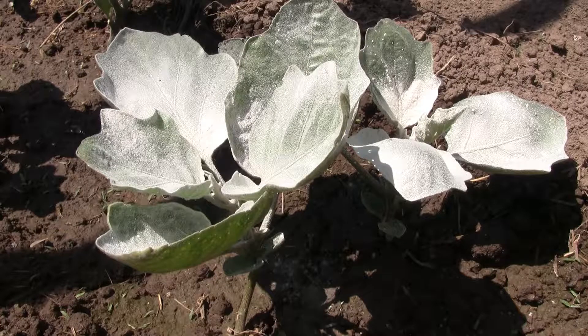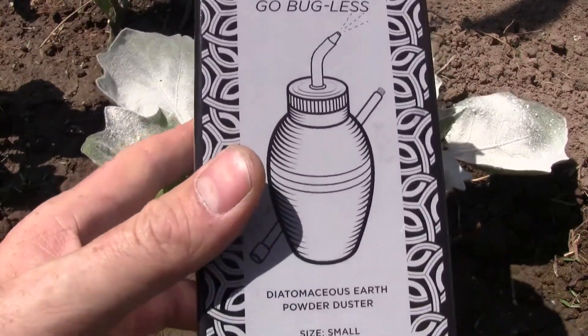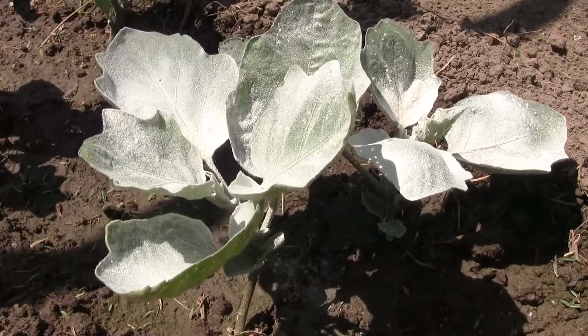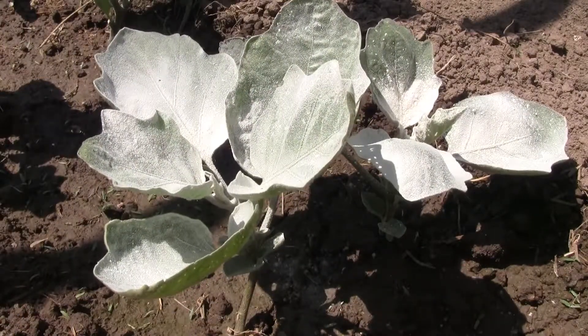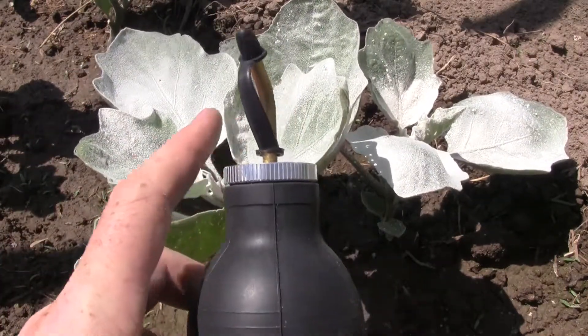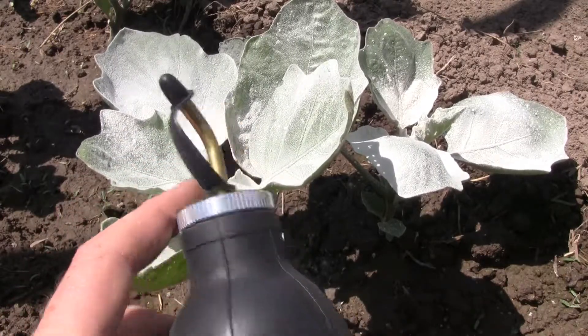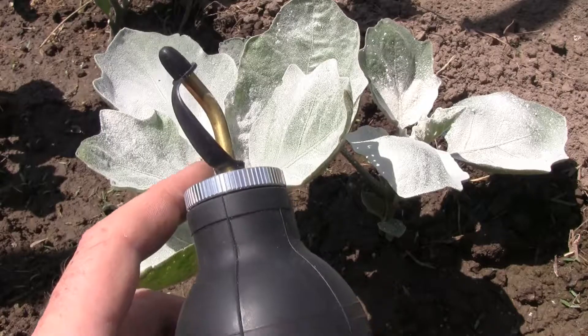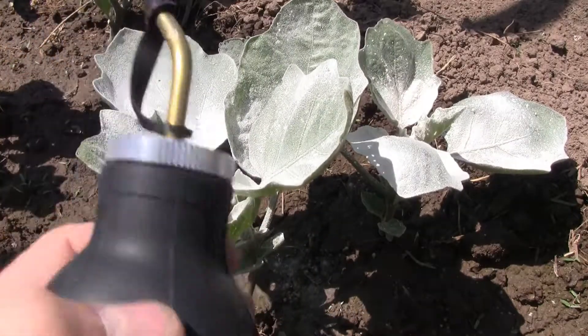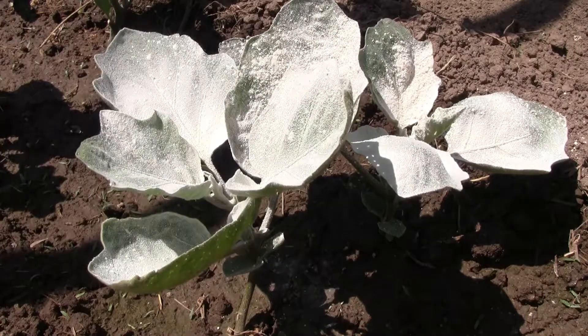I wanted to show you this — it's Dr. Killigan's. Here's the box it came in. It comes with a little funnel to put the diatomaceous earth into. The cap screws off, you put the funnel inside, and then pour — well, it's a powder so you really can't pour it — you put the diatomaceous earth in here and then squeeze the bulb and it applies it onto the leaf.